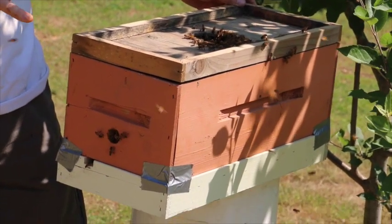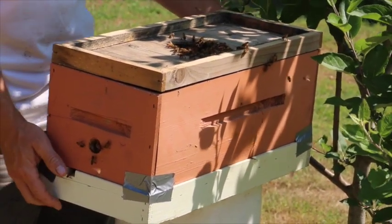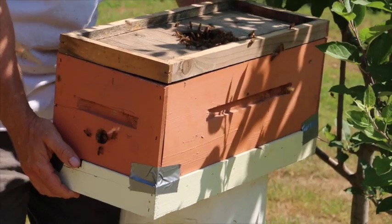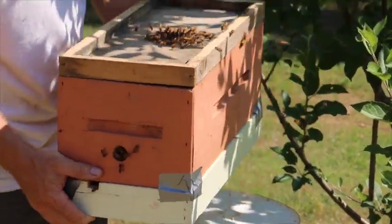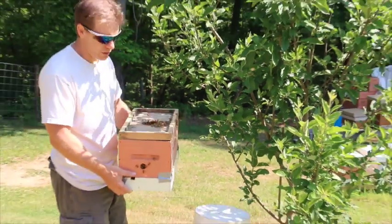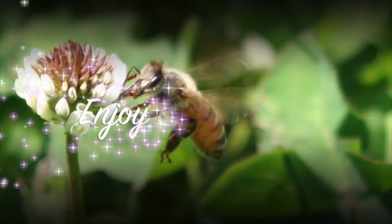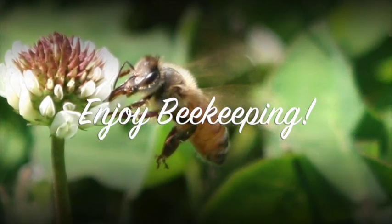Once they're in and settled, I'm going to put the other frames in and we're going to set them up on a rail in their new neighborhood. I think we've got most of the bees — I don't see any more returning to the branches. So I'm just going to walk with this over to the rail and set them up.